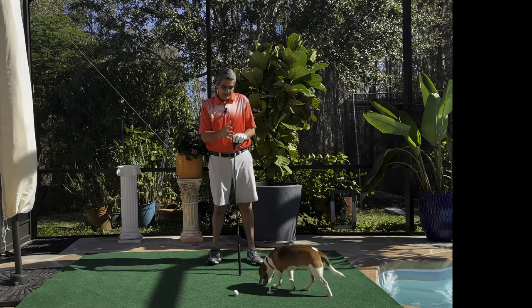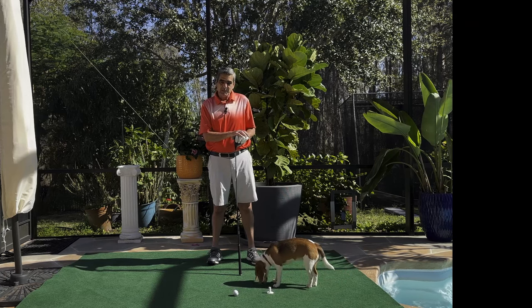There she goes — she can't keep the ball on the tee. Anyways, Pumpkin, thank you for your help.